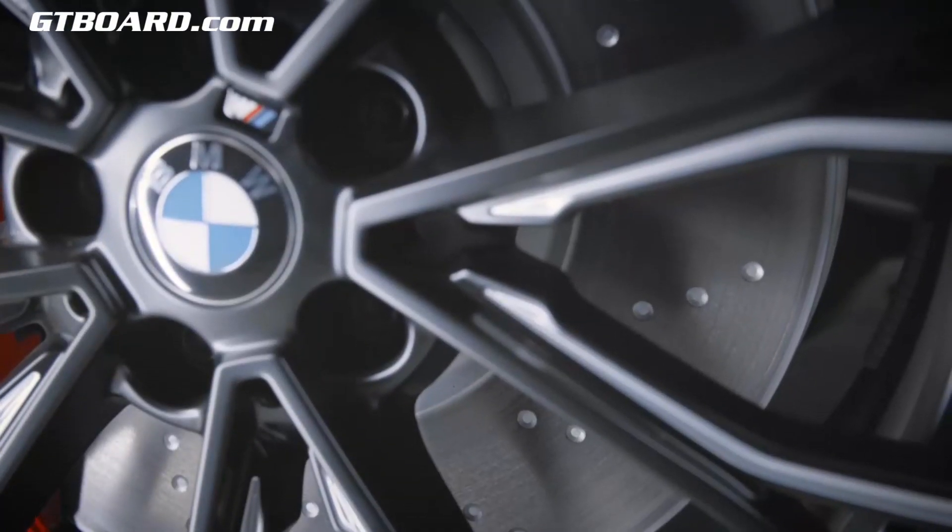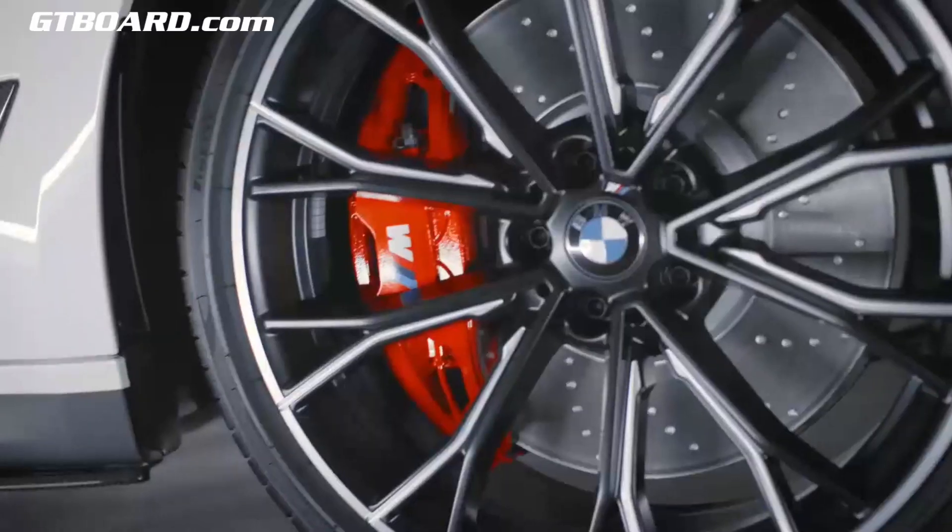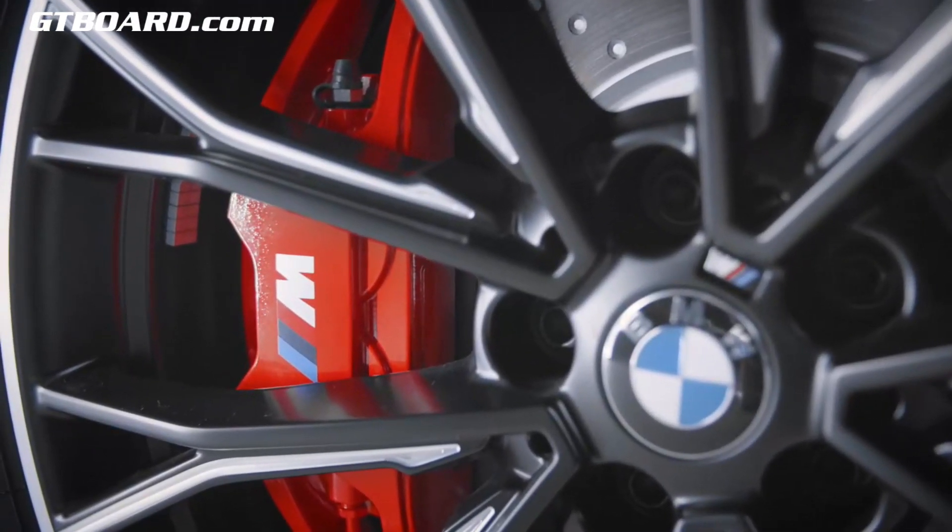The 19-inch brake system comes with ventilated and perforated brake discs. The calipers shine in red and are branded with the BMW M logo.